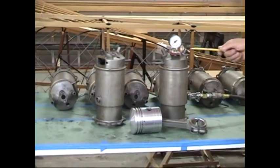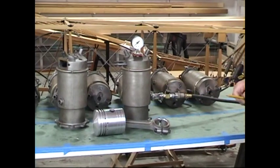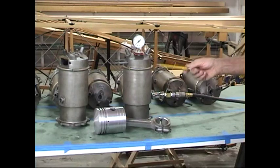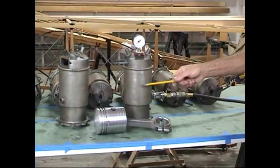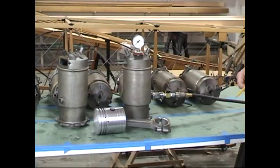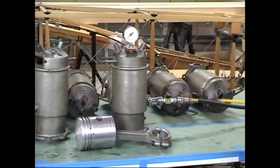Over here we have a rig set up where we are testing the actual water jackets of these cylinders. We're testing them to 10 pounds per square inch to make sure there's no porosity in any of the water jackets, so when we actually start the engine up we don't have water and antifreeze dribbling all over the airframe. I'm going to show you this test in process now.